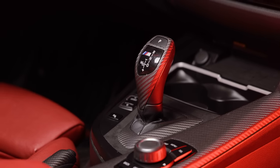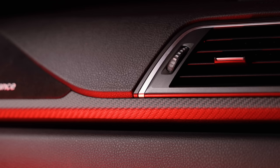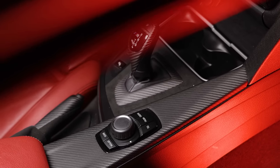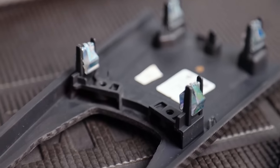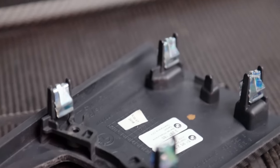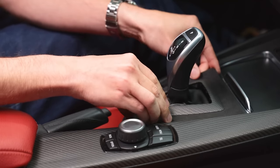Sold separately are the automatic shift knob, the gear selector base plate, and the parking brake handle. These parts are not cheap, but being genuine BMW the fit and quality is exceptional. Note that these pieces are not just veneers or stickers — they completely replace your original trim, clips and all. Best of all, the installation is super easy and requires nothing more than a set of interior pry tools.